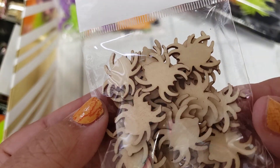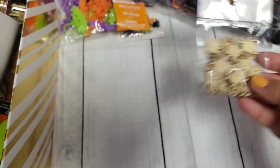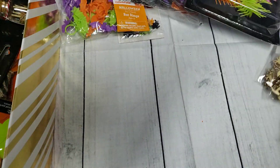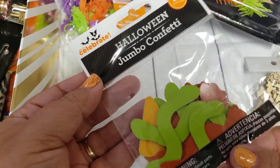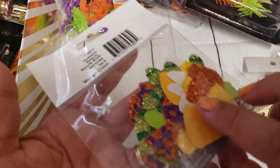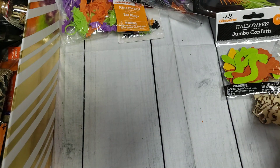I ordered these last year from AliExpress so I was able to change the color on the wooden pieces. I got those and then these little cats. Here's some more jumbo confetti — these are like little worms and candy corn, they are double-sided so you can use them plain if you wanted to.